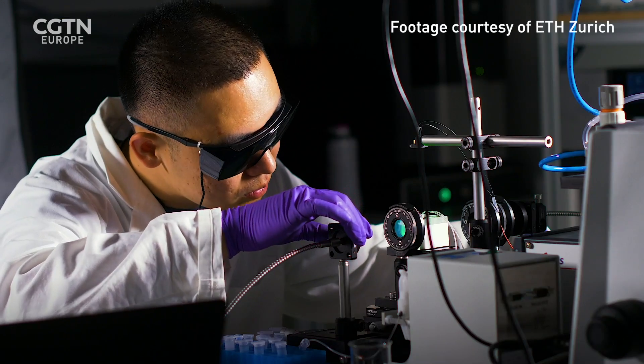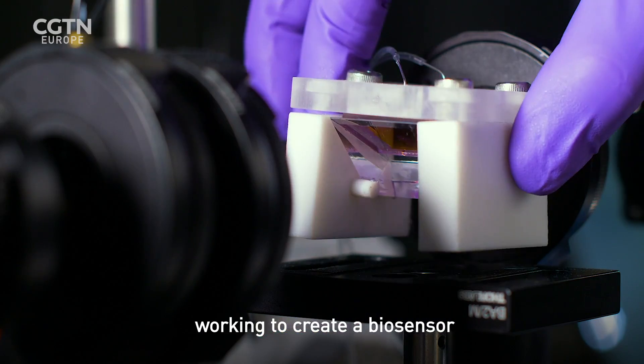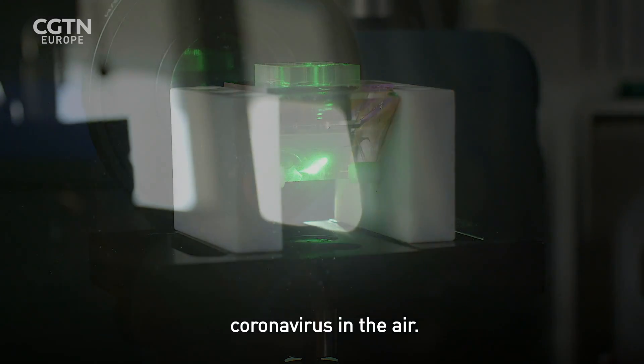In Switzerland, a team led by Professor Jing Wang are working to create a biosensor that will be able to detect coronavirus in the air.